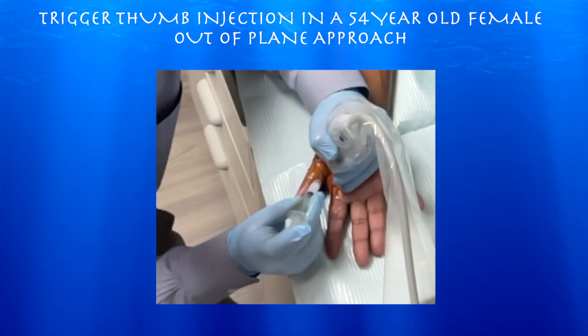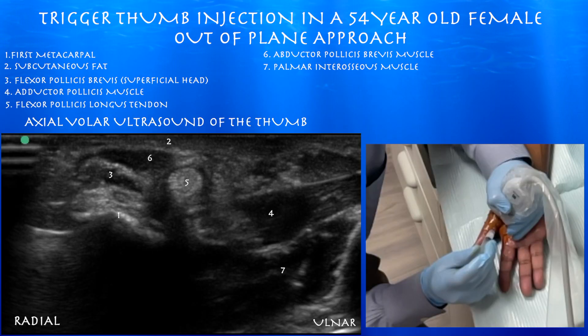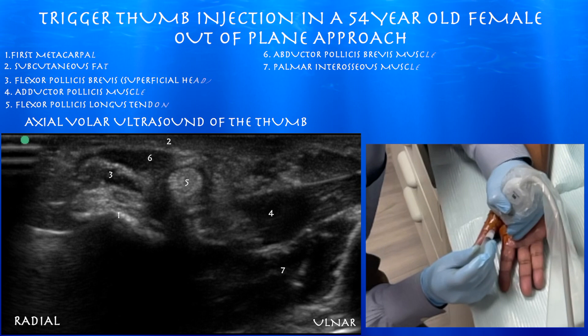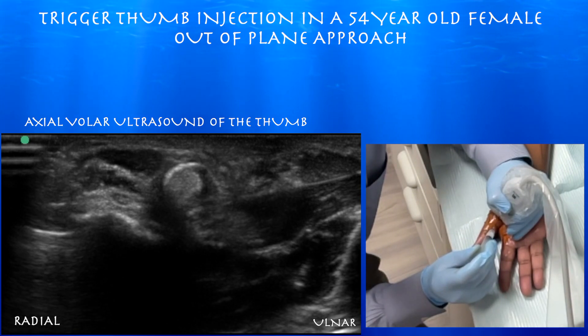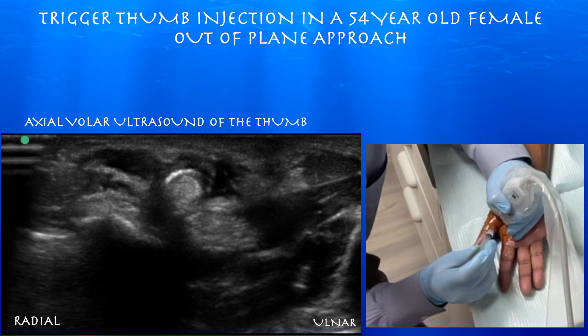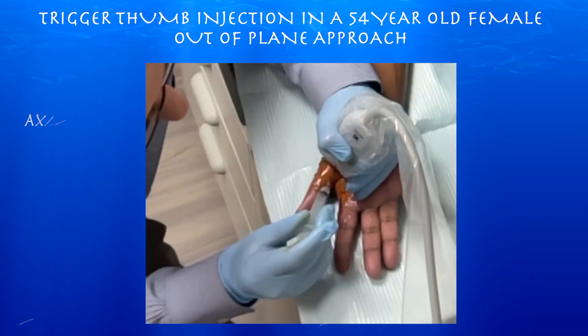In this approach, we're trying to essentially get the flexor pollicis longus tendon in the middle of the screen and line up the arrow of the probe with the middle of the screen, so we know where to put our needle. We're essentially just trying to get our needle right on top of that flexor pollicis longus tendon. Here you can see that flash of injectate surrounding the tendon and filling the tendon sheath.